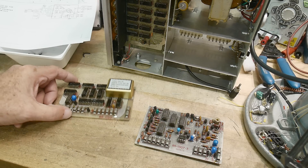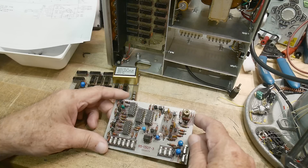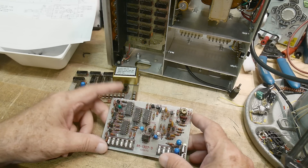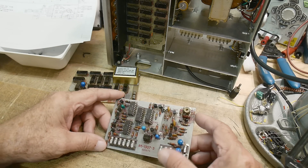Looking at this board when I pulled it out, I noticed one of the ICs was very hot. I did take a thermal picture of it and it's definitely this IC that was super hot — like 105°C. I mean, it was cooking.